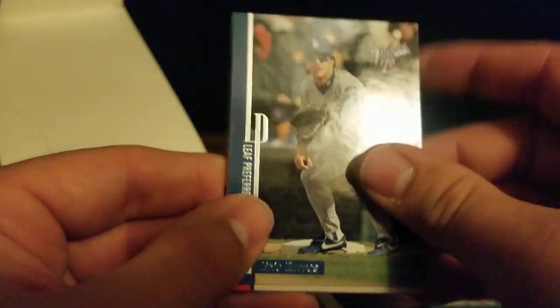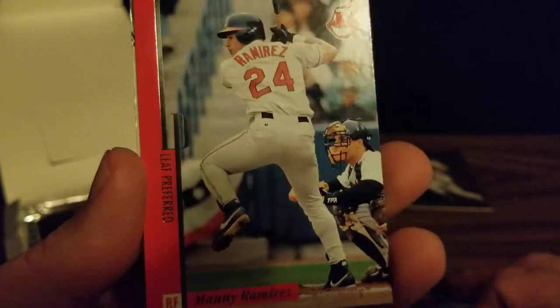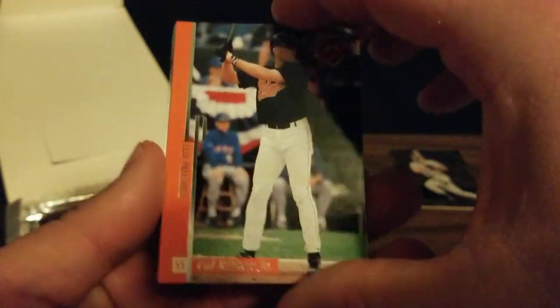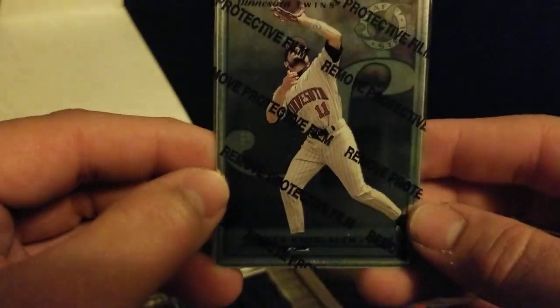Start out this pack with Eric Karros, former National League Rookie of the Year. We've got Daryl Hamilton, Manny Ramirez — just Manny being Manny — Travis Fryman, and Cal Ripken Jr., Hall of Fame Iron Man. And our steel card is Chuck Knobloch for the Twins.